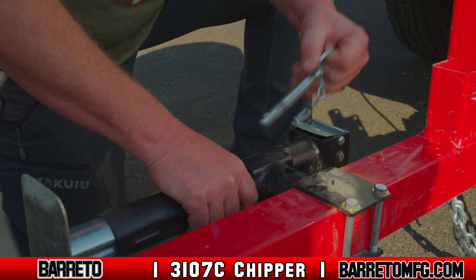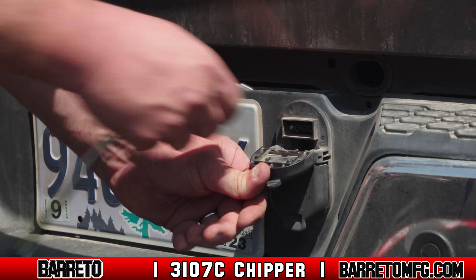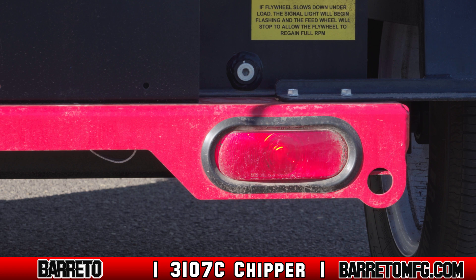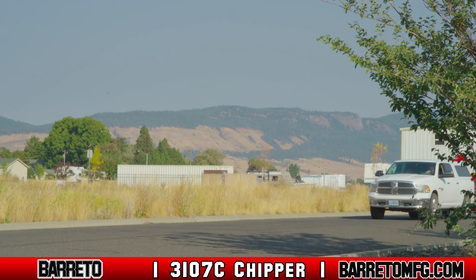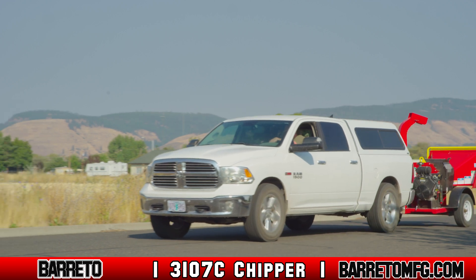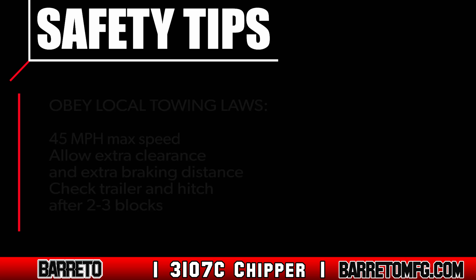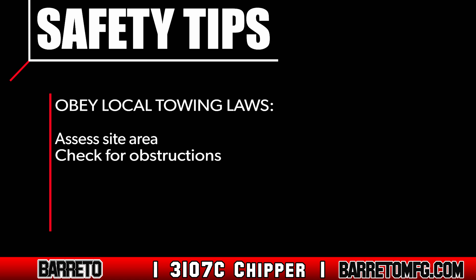Pull up the swivel jack so it's parallel with the tongue and pinned in place. Lock the rear flap in an upright position. Attach the towing lights and test them on both the chipper and the vehicle. If the chipper is not equipped with lights, don't tow at night or in low-light conditions. Both the chipper and the towing vehicle must be generally road-worthy before towing, and never go faster than 45 miles an hour while on the road. As you tow, allow for extra clearance around your vehicle, greater stopping distance, and stop after a few blocks to check your load and re-tighten the hitch to the ball if necessary.